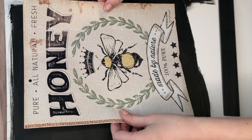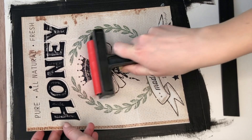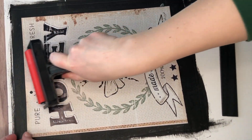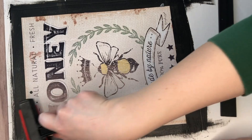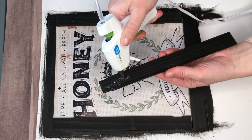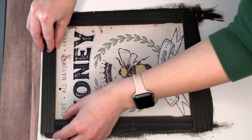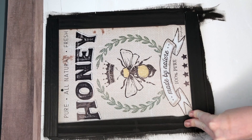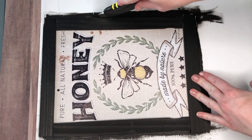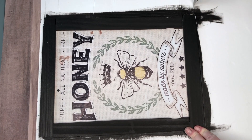I used spray adhesive to adhere the honey calendar image, then used a really fun rolling pin tool from Plaid — they own Mod Podge — to smooth out any air bubbles. This worked great with no air bubbles. You could do this entire DIY using a wood sign instead of foam core board, but I wanted to show a different option that is also much lighter.